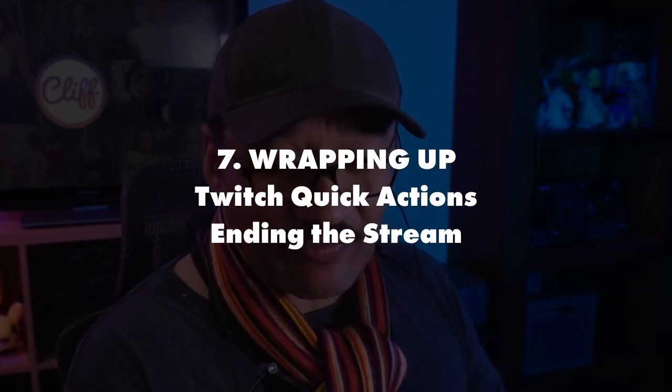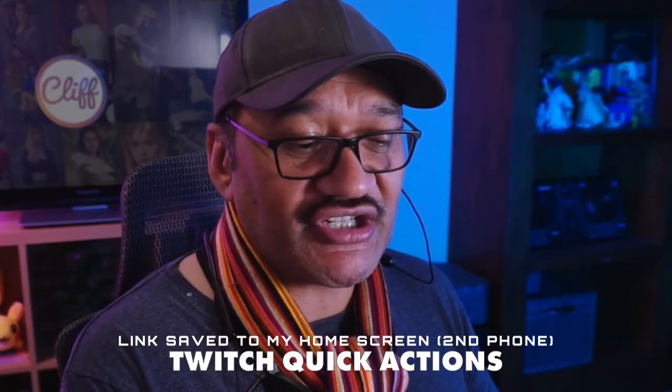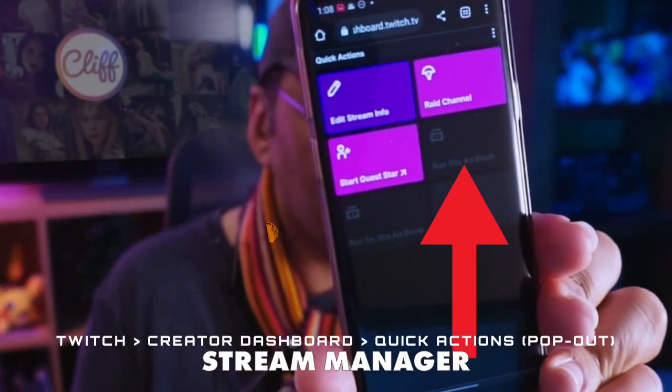The only other thing I haven't covered is how to raid. I have a couple of browser links saved to the home screen of my Android phone, one of which is the Twitch quick actions page. This brings up a list of all the people you follow who are currently live.